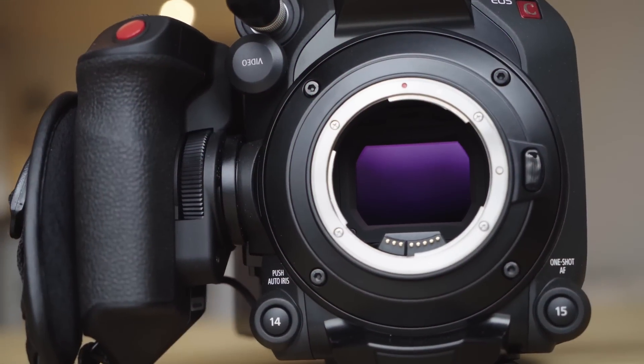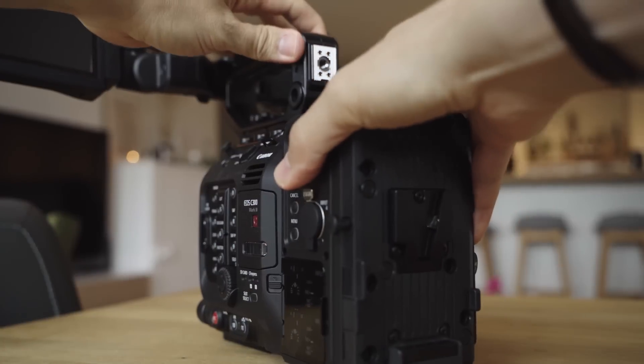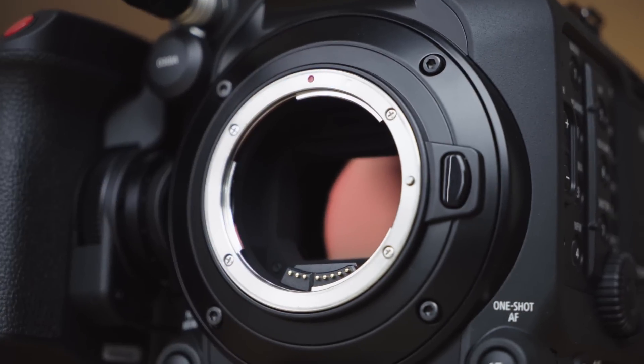The major difference is the new camera has a Super 35mm sensor with a new technology called Dual Gain Output. The main difference is an improvement in low-light performance, an extended dynamic range in excess of 16 stops, and the ability to do 4K 120p in raw or XF-AVC. But it retains the modular design introduced on the C500 Mark II, with expansion modules and a user-changeable lens mount.